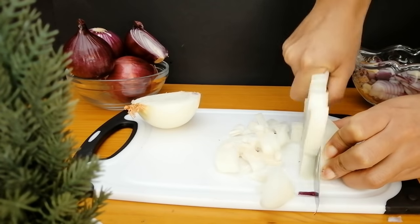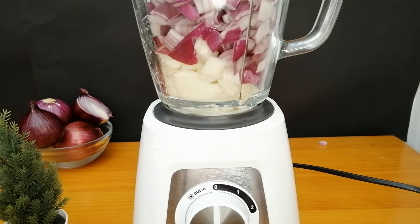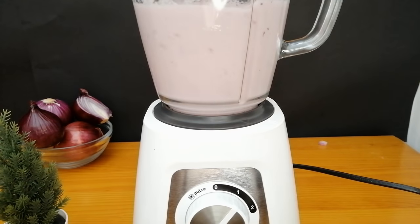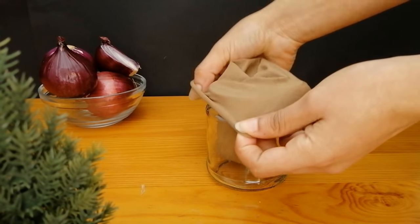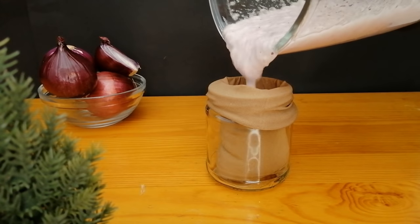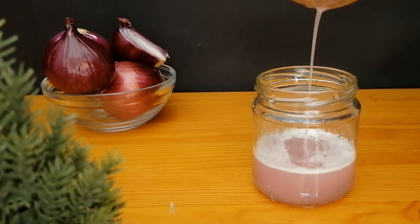We already have the onions cut, so now we need a blender and we need to blend all the onions into a fine paste. Feel free to add some water, because without it it's going to be almost impossible to blend. I'm just adding a little bit of water. Now I'm going to squeeze the juice out using a piece of legging — the same one I use in all my videos — to get the fluid out and avoid onion particles in my hair. I'm straining my onions now.